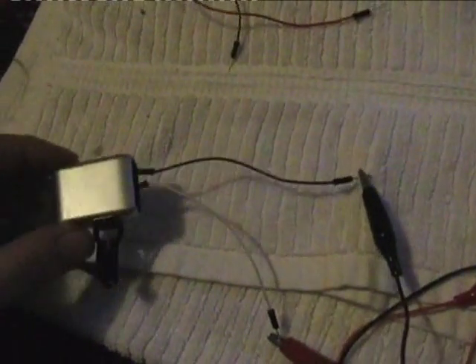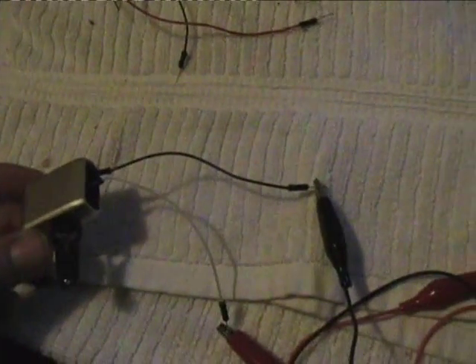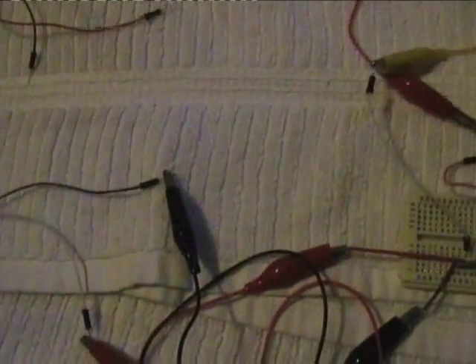This is a little dynamo that was a wind-up torch, and I've modified it — removed the LED bulbs — and I'm passing this on to the sick exciter.